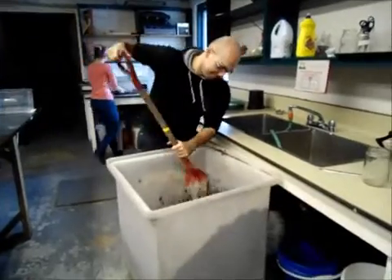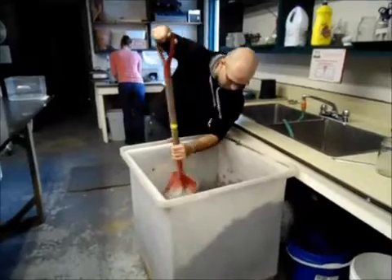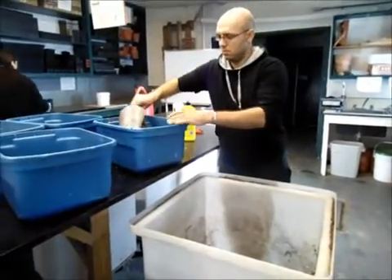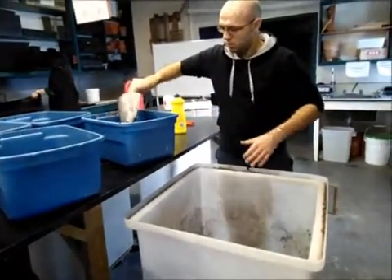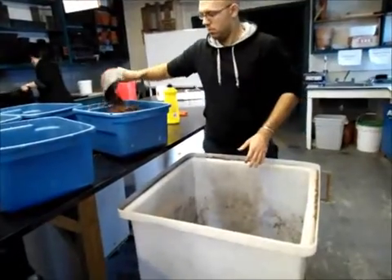Our first soil mixture was a combination of turface, peat moss, and perlite, with numerous fertilizers including calcium nitrate, dolomite, hydrated lime, potassium nitrate, potassium sulfate, superphosphate, and a micronutrient mix. While the mix worked very well for us, for subsequent planting we used a generic G10 potting mix due to time constraints. We followed up by fertilizing using 20-20-20.